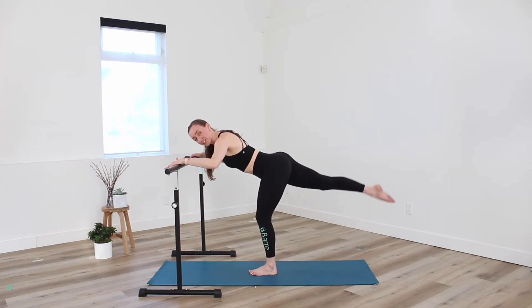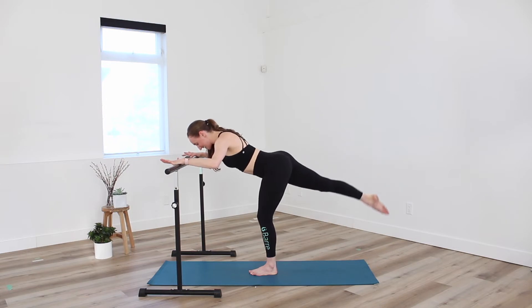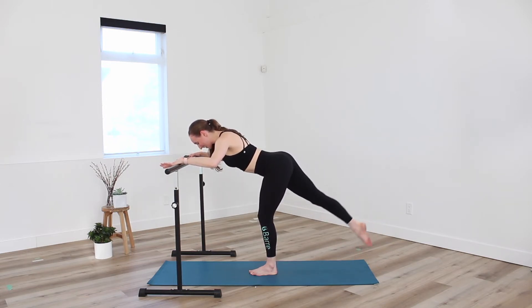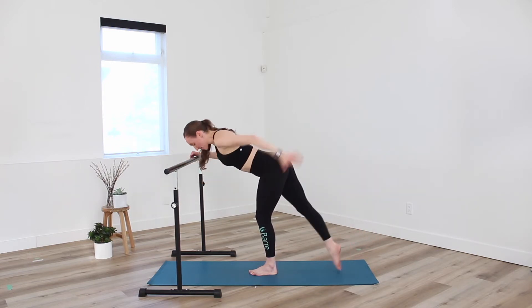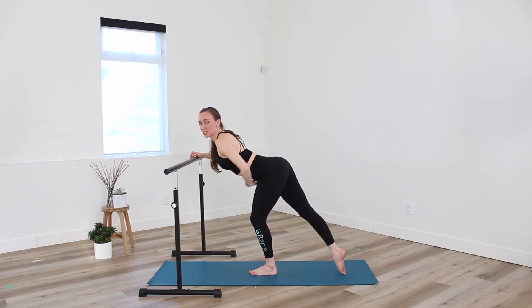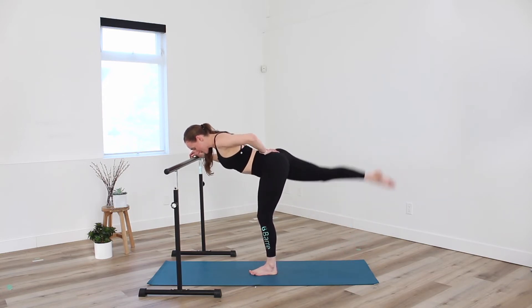Again — lift with control and lower. Nice flat back. Two more. And down. Last one — lift. Single counts here. Up and tap. So I'm less concerned about height of the leg and more concerned about lifting with the glute, right? Not arched through the spine, but pulled in through the belly with a nice long flat back. You have four more.